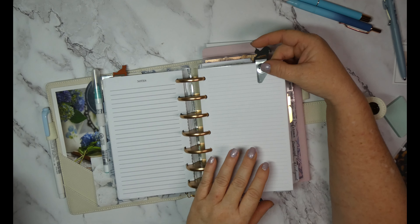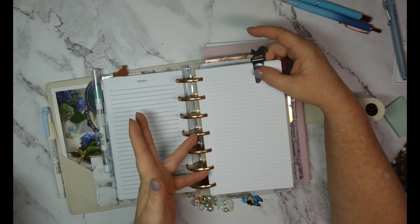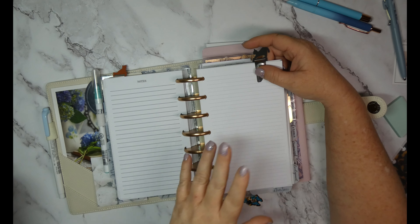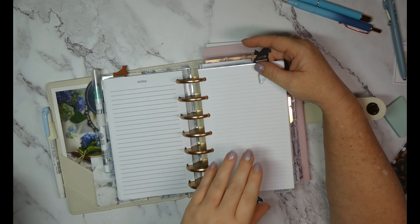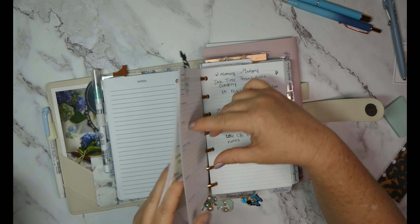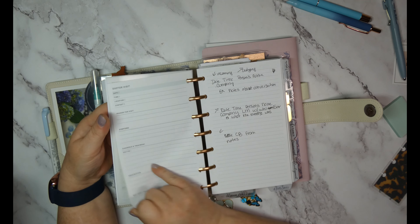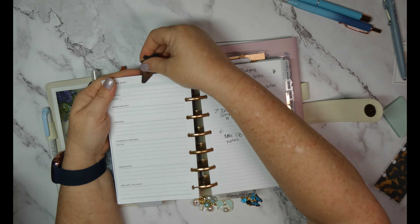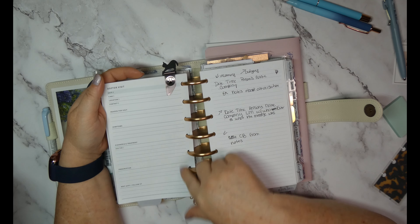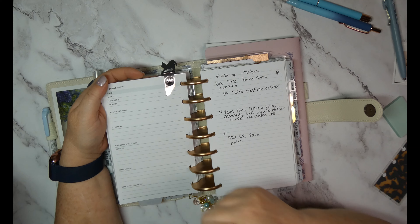It will go on sale when I run sales. I'm also going to add that into my planner here. I also have doctor visit note pages in here and these have been really helpful. In the last month since we got out of the hospital we've also had COVID and some other things.